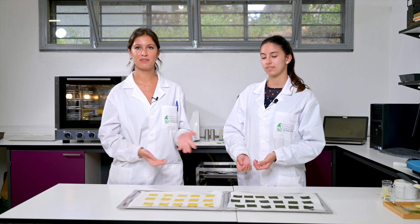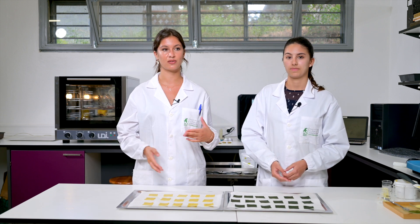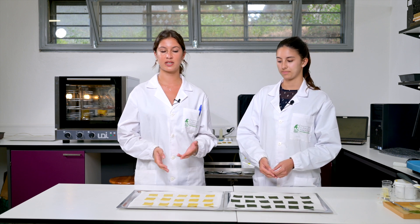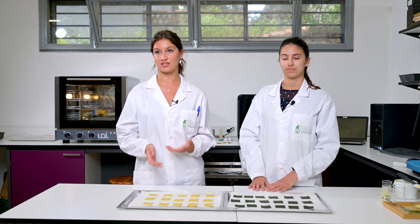Now we can put it in the oven at 180 degrees for 10 minutes. We already optimized the cooking parameters, which are important because they have an impact on the final texture and crispiness, and the color. It's also important because we have to preserve the biochemical activity, and especially the antioxidants.